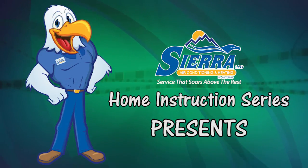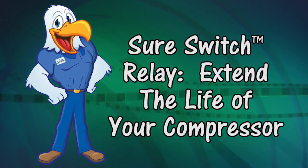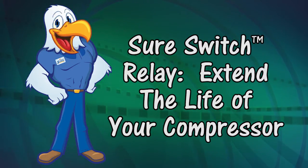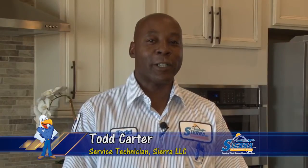Sierra LLC Home Instruction Series presents the Sure Switch Relay — extend the life of your compressor. Hi, this is Todd Carter with Sierra LLC. I'm here today to talk about the Sure Switch Relay.